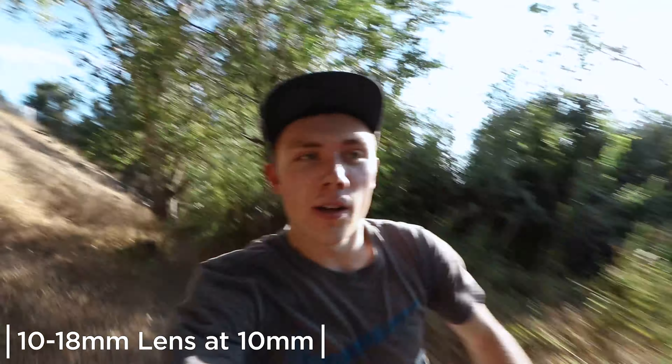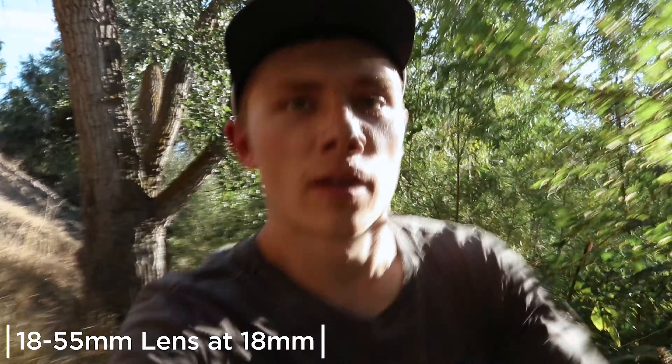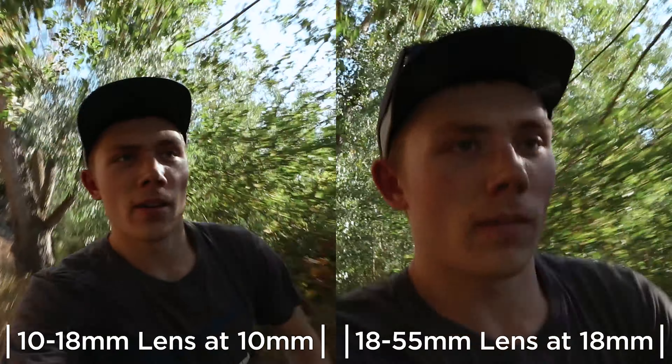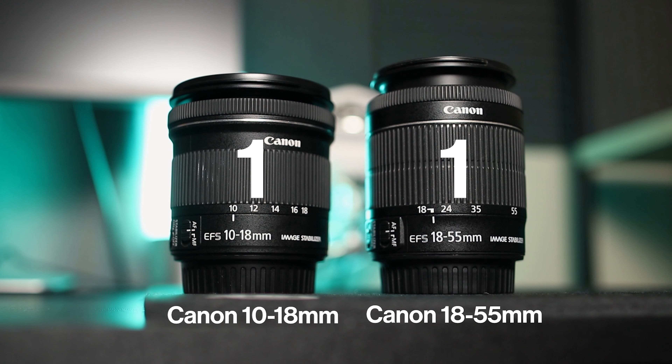I also ran down the trail with both lenses — 10mm and 18mm. In both situations I personally liked the look of the 10-18 a lot more. Realistically the actual stabilization is probably similar, but having 10mm as such a wide focal length gets rid of micro bumps and jitters when walking on a trail much better. At 18mm it felt too tight — bumps from your feet translate up your body and the footage got jarring. For the most stable image, I definitely recommend the 10-18 over the 18-55.